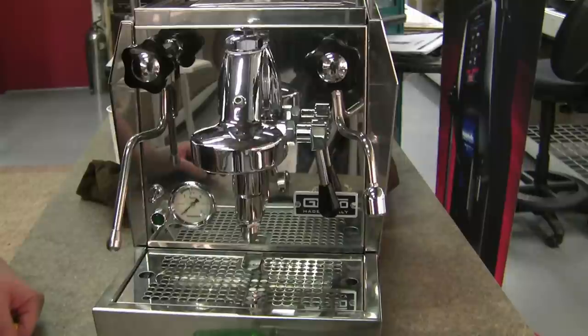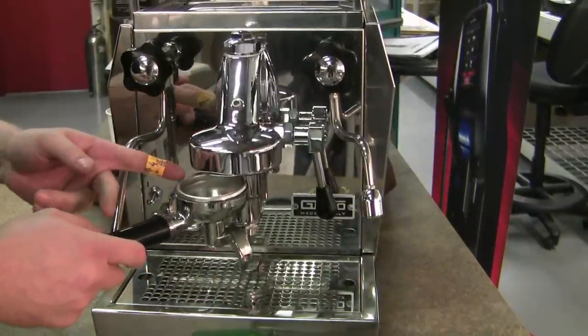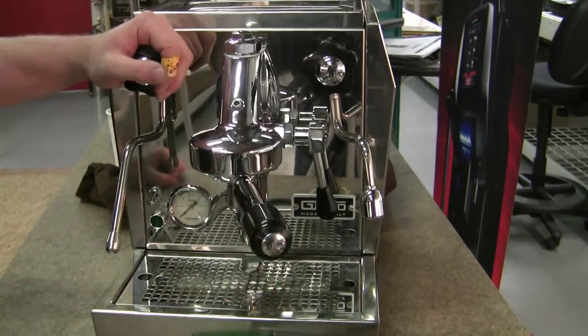So when do you need to change the group gasket? Well, one of the most obvious signs is if it starts to leak around the portafilter handle, then you know it's time to change the gasket.